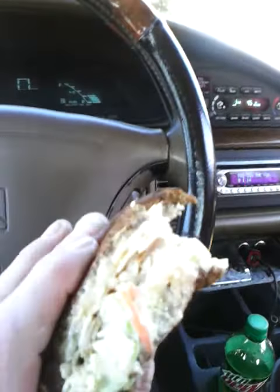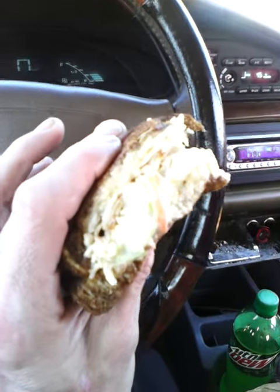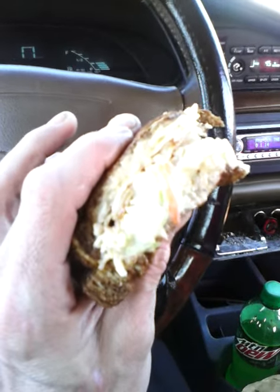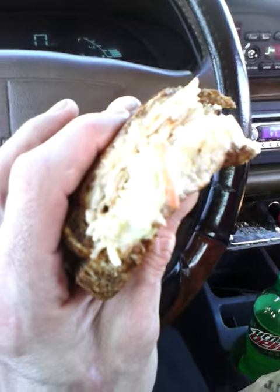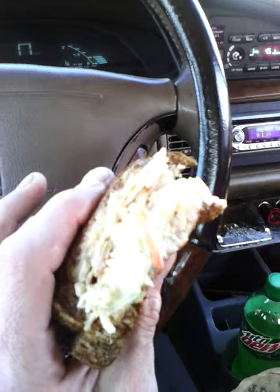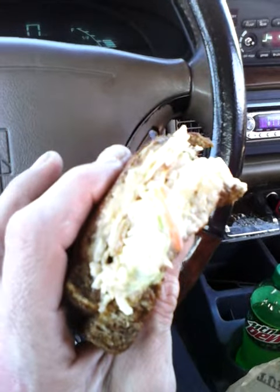I give this a straight up five. It's well worth it. I think it was five something per sandwich. We got two of these sandwiches, a large curly fry, and it was $12.81.